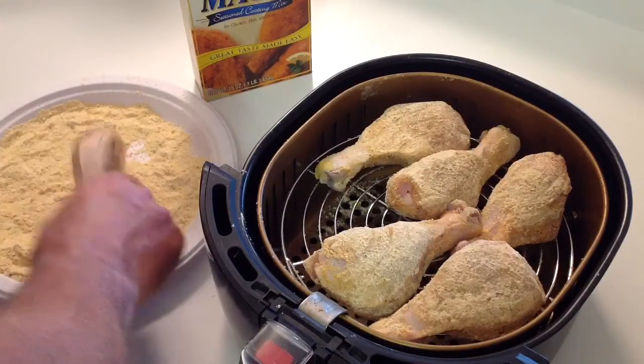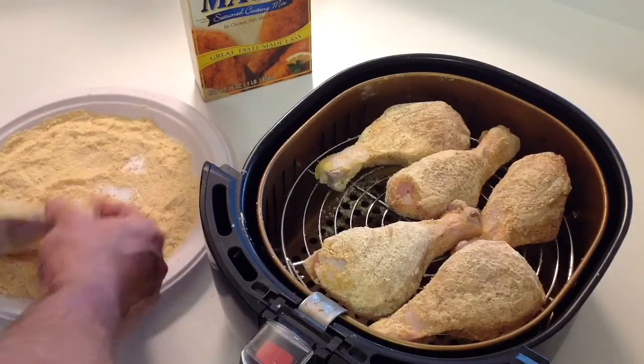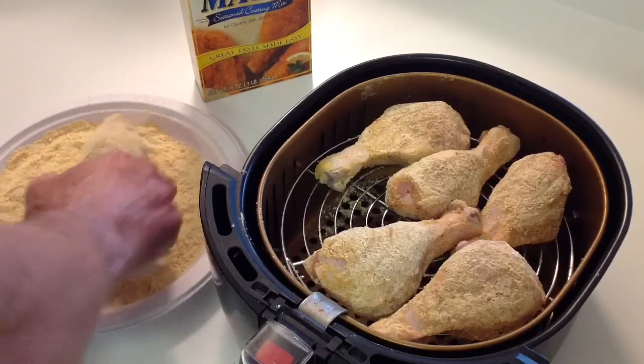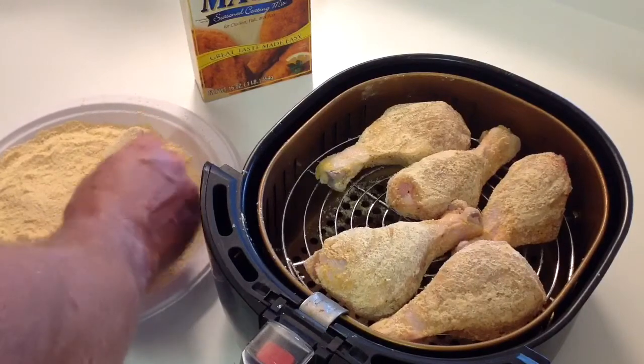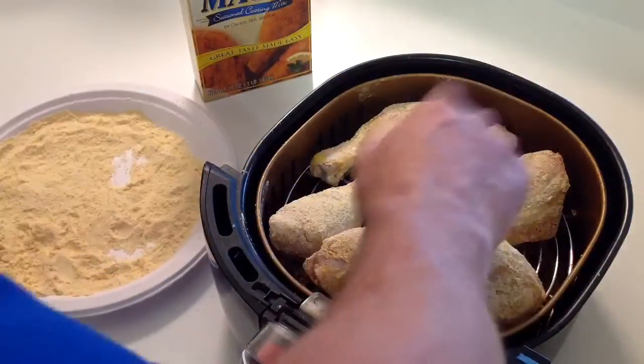I'm just breading these — not real heavily, just making sure that I get the breading on there, all over. If you have a problem getting in a spot there, just sprinkle some on. It doesn't have to be pretty, you know. And then we just put her in the hole right there.